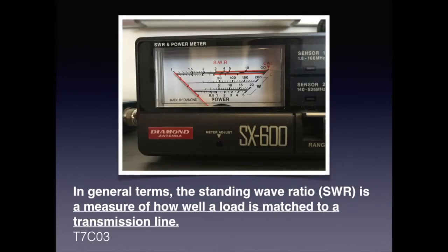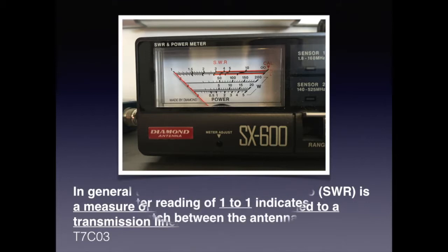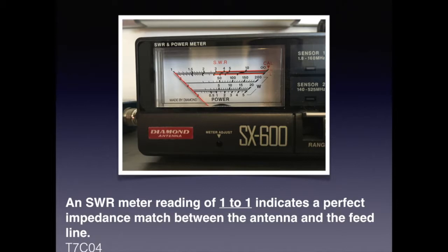Another piece of test equipment is the SWR meter. It allows you to check and make sure that your load is matched to your transmission line. For the examination, know that the standing wave ratio (SWR) is a measure of how well a load is matched to a transmission line. A ratio of one to one is perfect — you'll never achieve perfect, but the closer you get to one to one the better. For the exam, know that an SWR reading of one to one indicates a perfect impedance match between the antenna and the feed line.